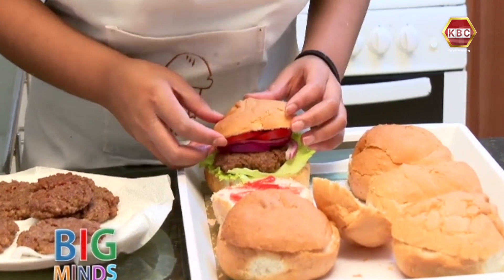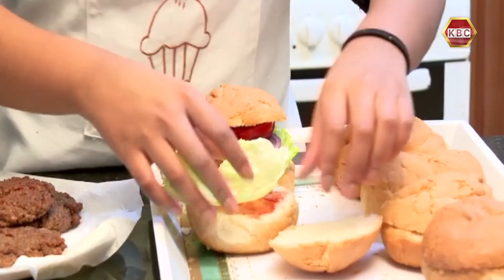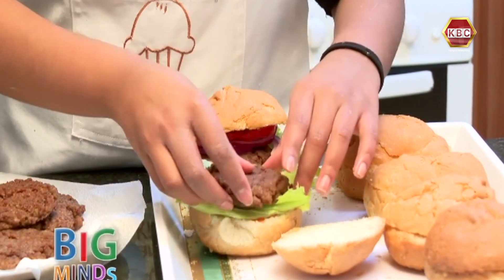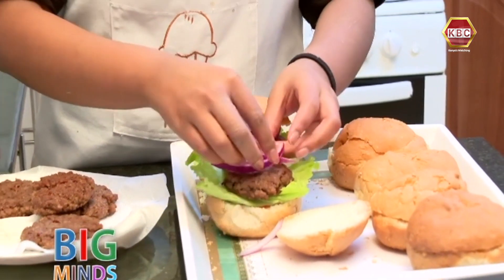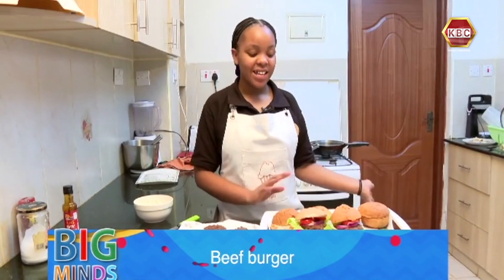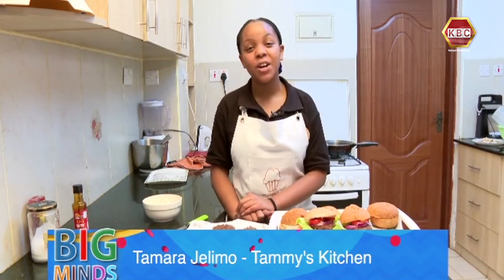And it's finally ready! We're going to do the same thing with the second one — add some onions and two tomatoes. Here are our beef burgers! Thanks for tuning in till the end of the video. Make sure to tune in right here on KBC Channel 1 for more recipes. Don't forget to subscribe to my YouTube channel at Chami's Kitchen, and I hope to see you guys next time!